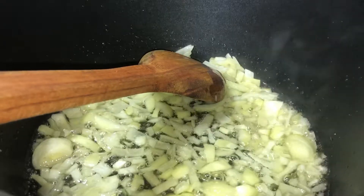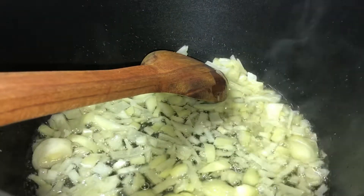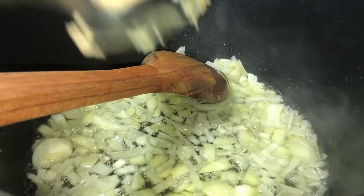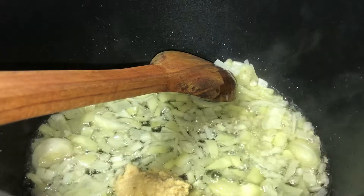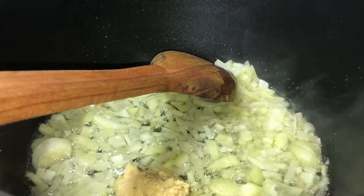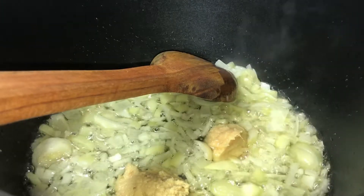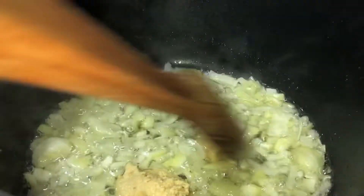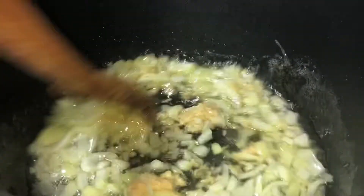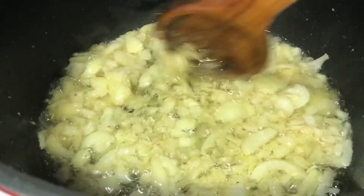To the onion we're going to add in 1 tablespoon of garlic paste and 1.5 tablespoons of ginger paste, and fry these all together on high heat. It looks a nice golden color — you don't want it to go too dark.